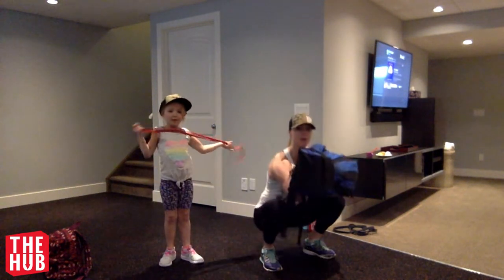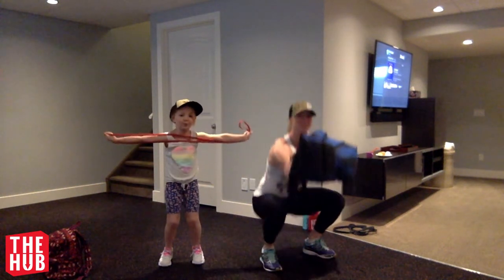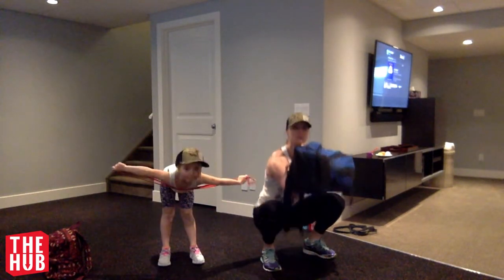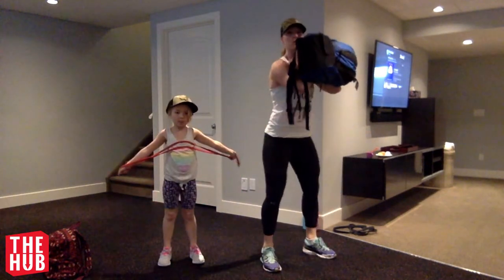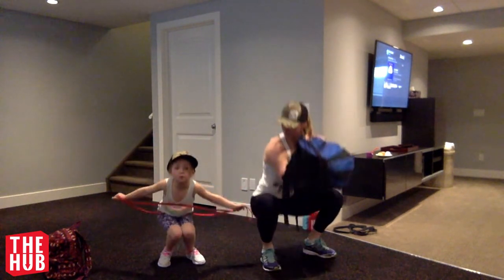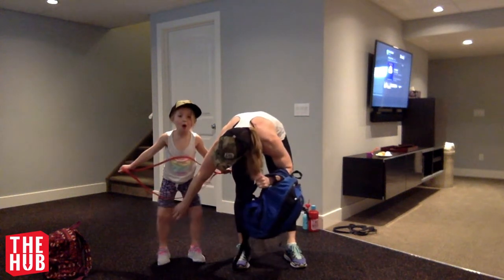Alright, squats. Push those knees out as we go down. Bum out, bum goes back, knees bend, pushing out. I don't want your knees to touch. Don't let your knees touch — keep them open.